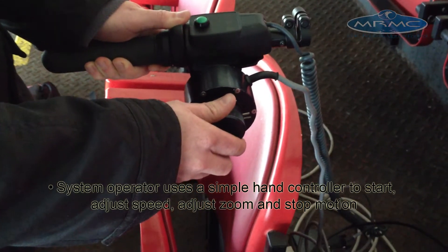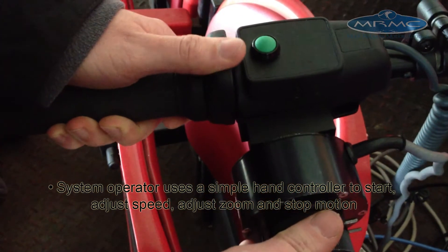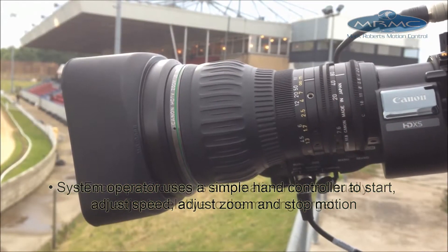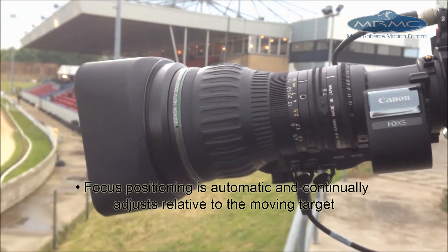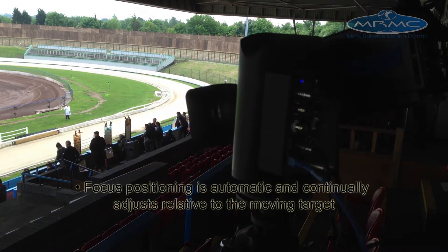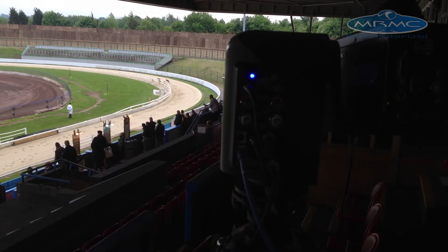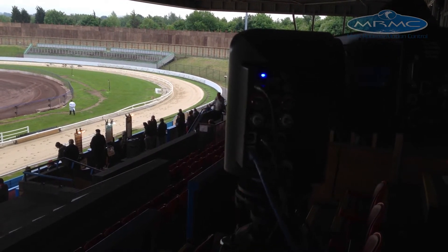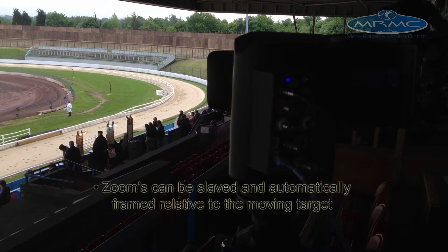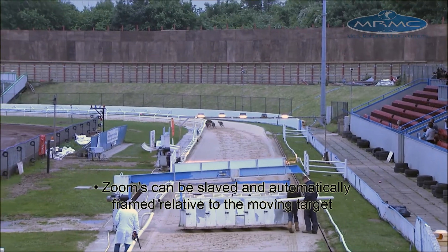The system operator uses a simple hand controller to start, adjust speed, adjust zoom, and stop the motion. The focus positioning is automatic and continually adjusts relative to the moving target. All the zooms can be slaved and automatically framed relative to the moving target.